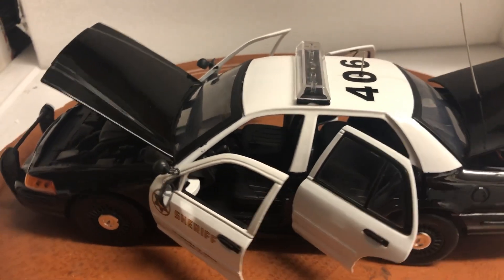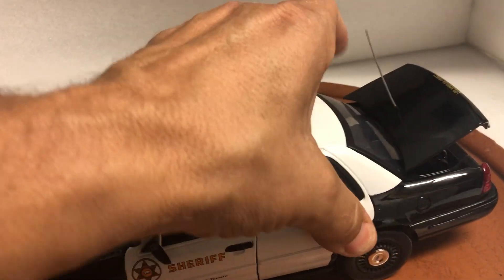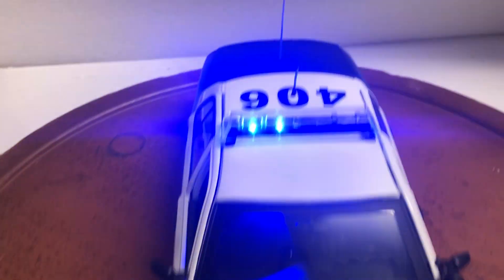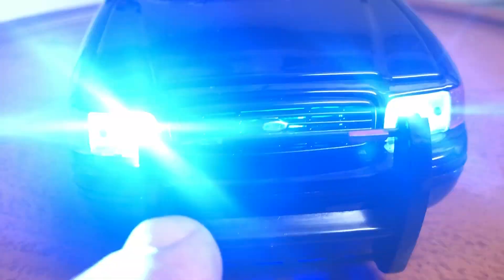I've installed working lights in it, so let me just close the hood and the doors and turn the lights on. As you can see it has the red-blue lights on the roof, visor red-blue light, strobing white lights and red-blue lights in the grill.